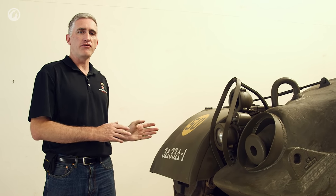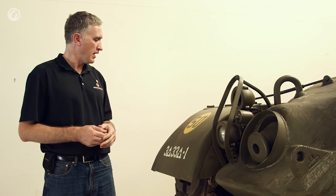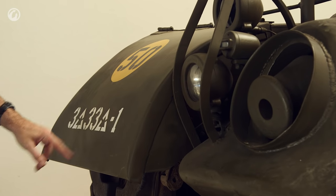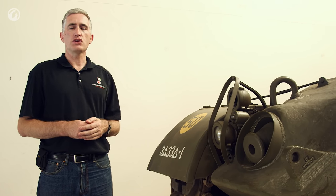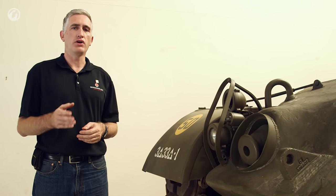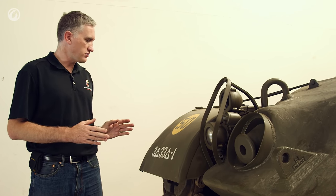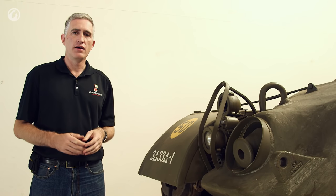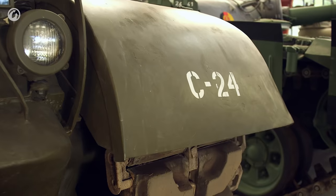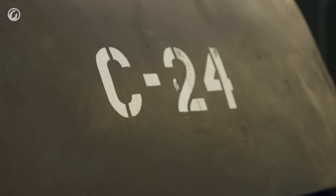We have a good example of fender markings here, so I'll explain roughly how armor unit designations work. Triangles represent armored units; a square would be infantry, with a couple of other symbols also used. Usually one bumper shows the vehicle number, platoon and company, and the other the higher organization. In this case, the right fender shows 3rd Armored Division, 1st Battalion of the 33rd Armored Regiment. The other fender shows Charlie 2-4, indicating it is a Charlie Company tank — the 4th tank of 2nd platoon.